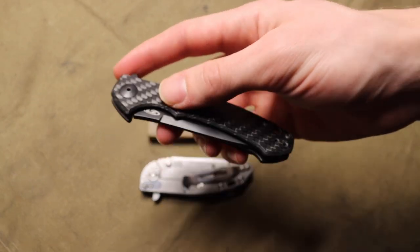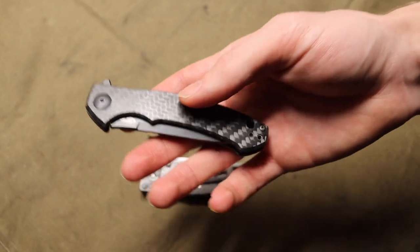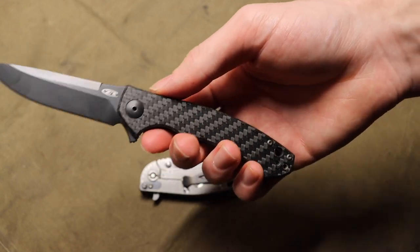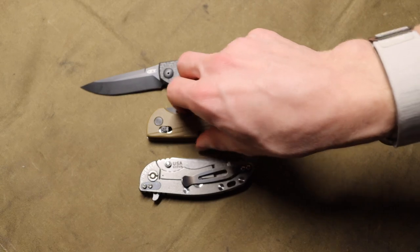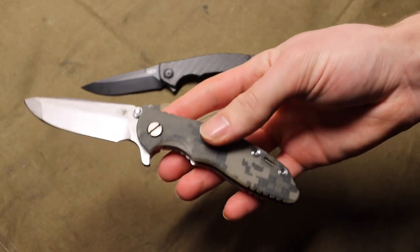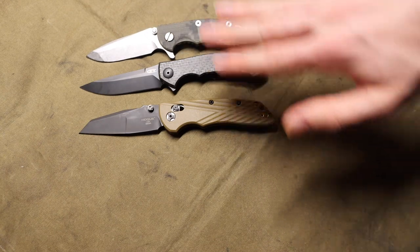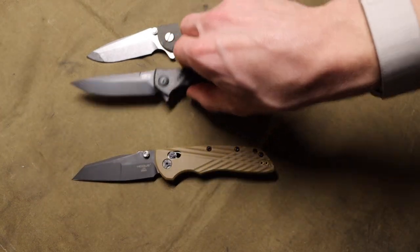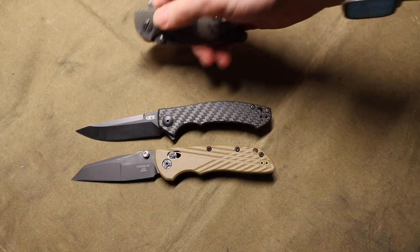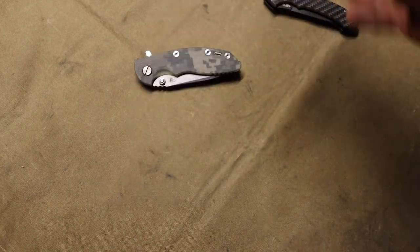I had the bigger brother to this knife — the 0452 Carbon Fiber — for a while, but sold it to a friend because it was a little too big to carry every day. The 0450 is actually on the smaller side, closer to knives like the Hodeca and the Hinderer XM-18 three-inch, falling into that smaller folder category.